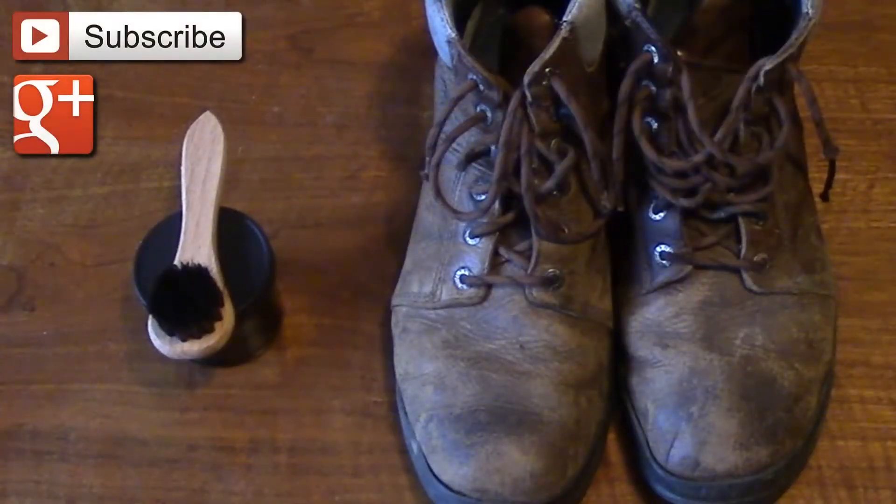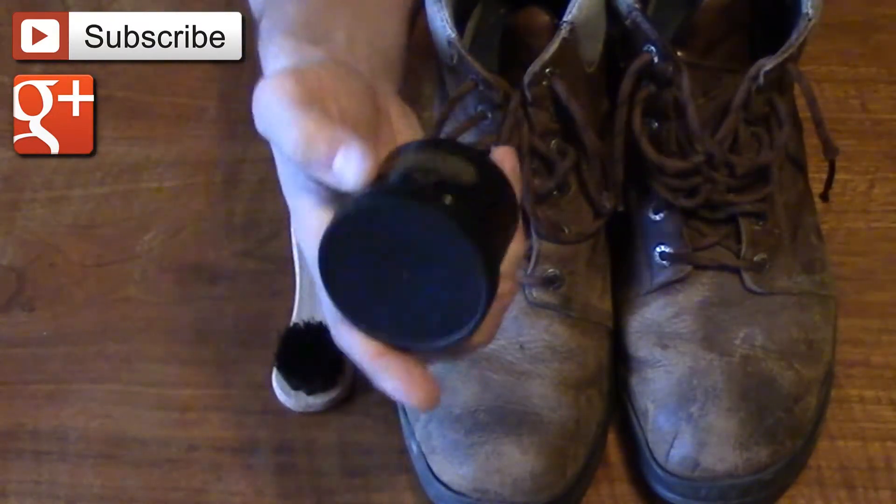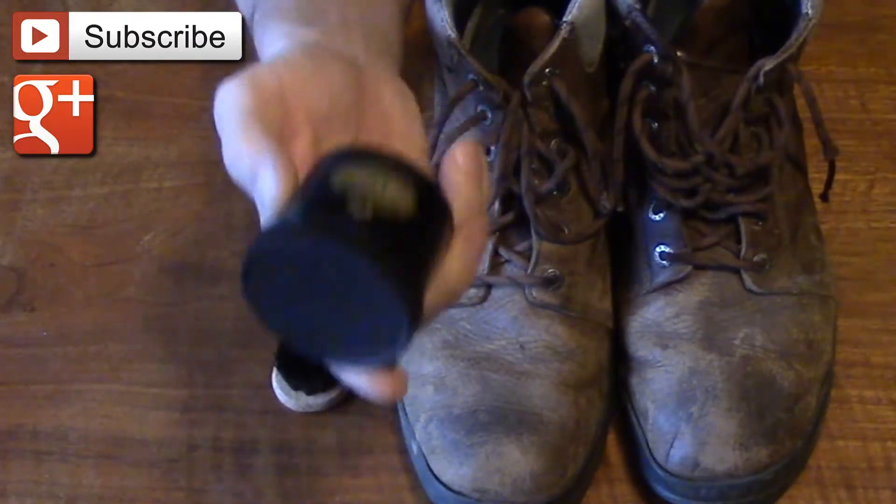I wanted to do a quick video just to demonstrate the Obanoffs Heavy Duty LP — that's the Heavy Duty Leather Protection.